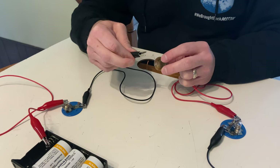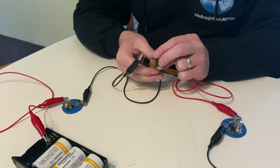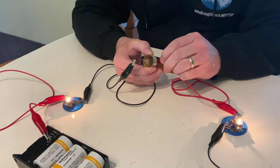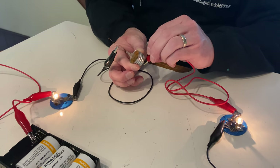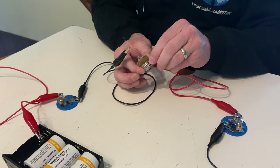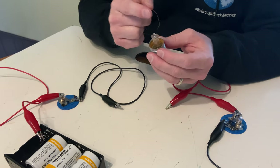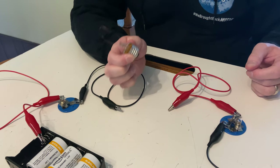Now I'm going to switch over to support wire two. Support wire two and the tip — they glow. You can see I'm connecting to the tip down here; they glow. Support wire two and the thread — they do not glow. So what does that tell us about the internal arrangement of these two support wires, and where they go, and where they connect to inside this light bulb?